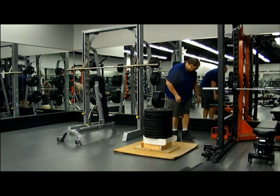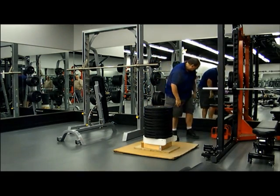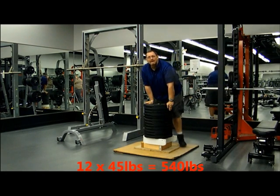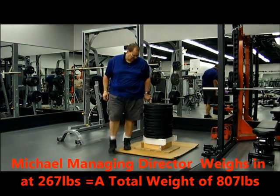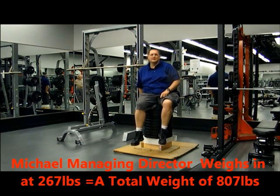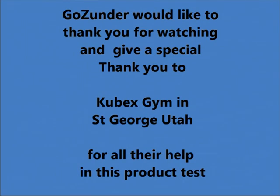That's the twelfth one on it, which makes it 540 pounds. If I sit on it — I weigh 267 pounds — that puts it up to 807 pounds, and it hasn't moved. It didn't break, and the toilet seat riser was perfectly fine. We would like to thank Cubex for letting us use their gym.